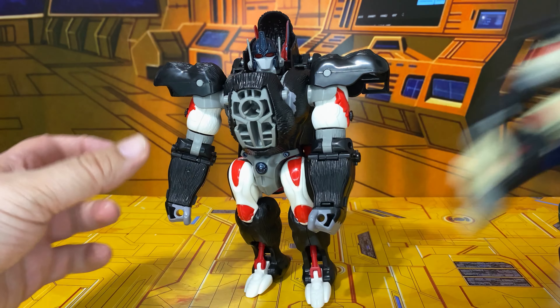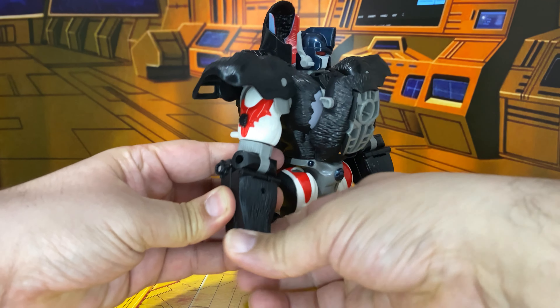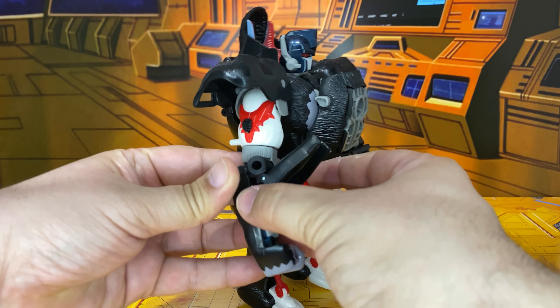He has the same gimmicks as before — if you open this up, there is Paleotrex's head on a string, so it works as a mace. We also have the pop-out gun for his arm and the pop-out weapons as well. Not to mention we have his scimitar. So we have all of his original weapons and that's cool.